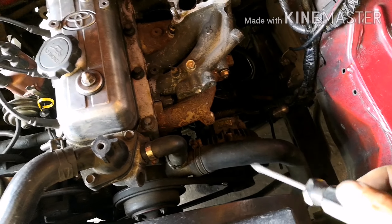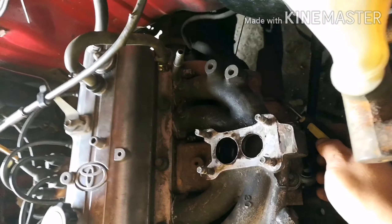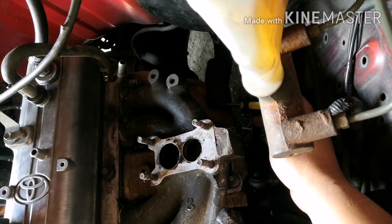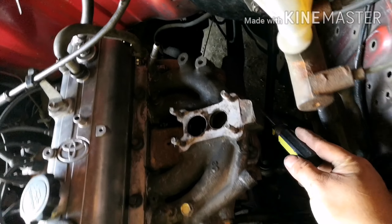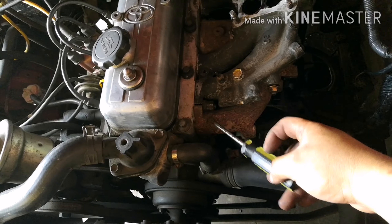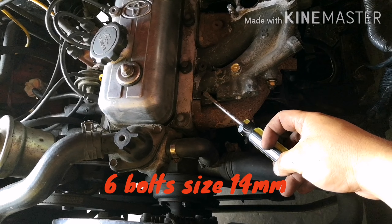Ngayon, bago natin matanggal ang ating manifold — intake manifold — kailangan natin tanggalin yung natatlo na ito. May 14 millimeter na dito para sa tambunyo natin. Tapos, dito naman, may 14 millimeter bolt rin tayo nakahawak. 6 pala.